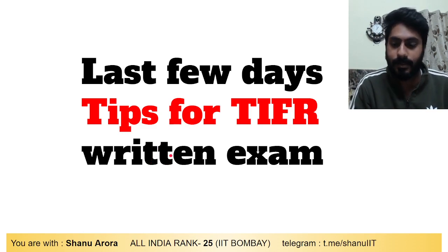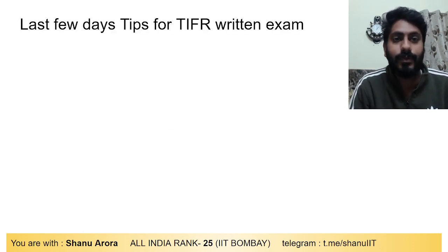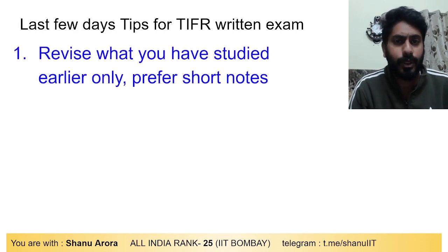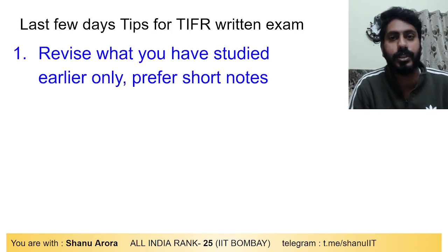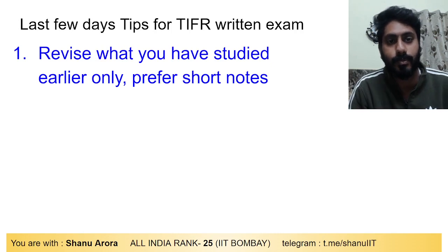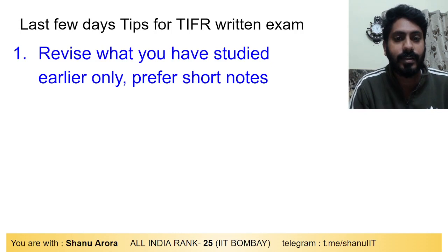Last few days tips for TIFR exam: First tip — revise only what you have studied earlier. Prefer short notes only. Not many days are left for the TIFR exam, so try to revise whatever you have studied in the past one year or six months. Prefer revising short notes only — don't go into too much detail right now.